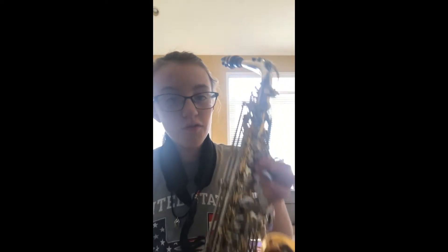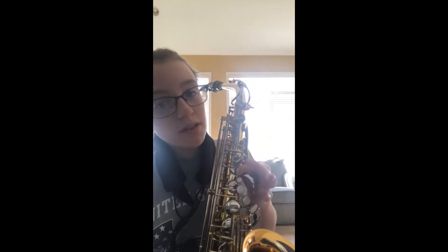So now I'm going to show you some of the notes. You're going to put your first finger down with your thumb not on the octave key, and that is going to make a B, and it's going to sound something like this.